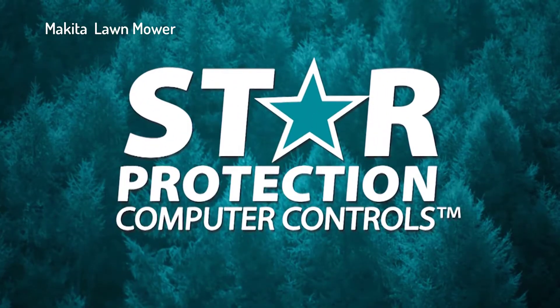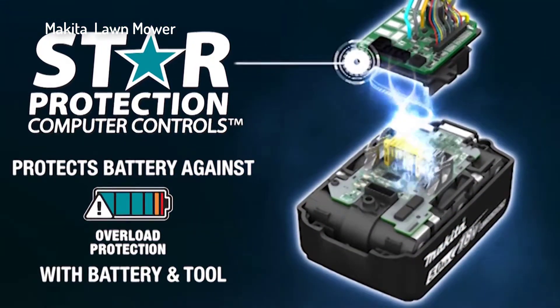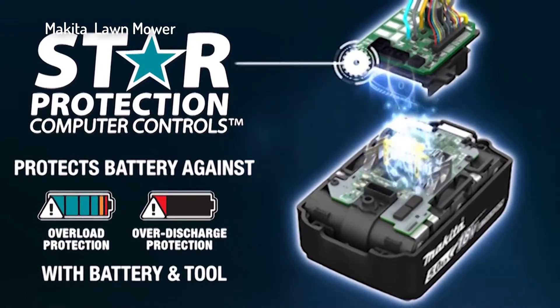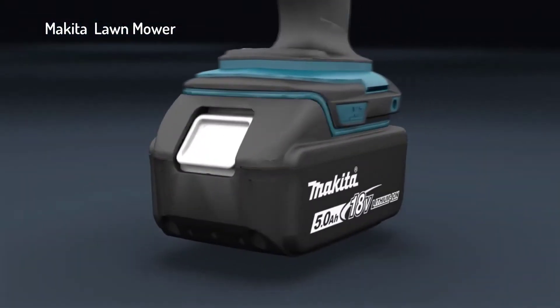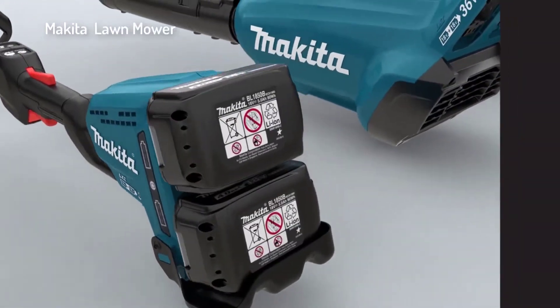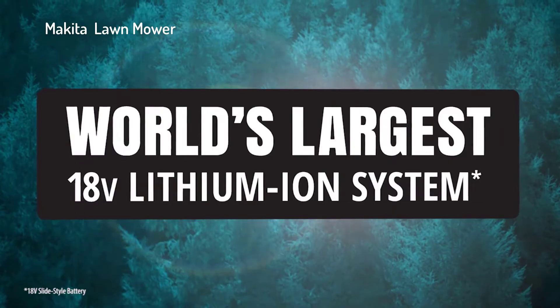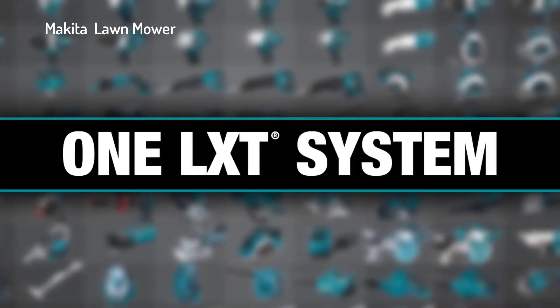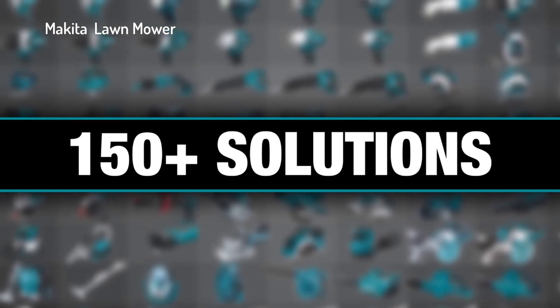Equipped with star protection — communication technology between the tool and battery that protects against overload, over-discharge, and overheating — it's part of the Makita 18-volt series, the world's largest 18-volt lithium-ion cordless tool lineup. One LXT system compatible with over 150 solutions.